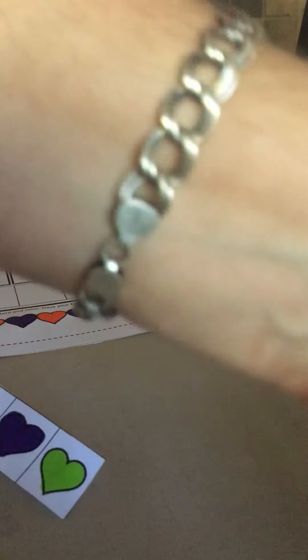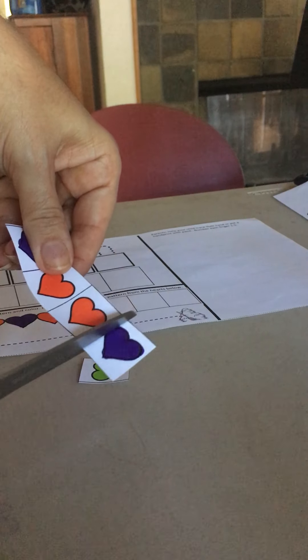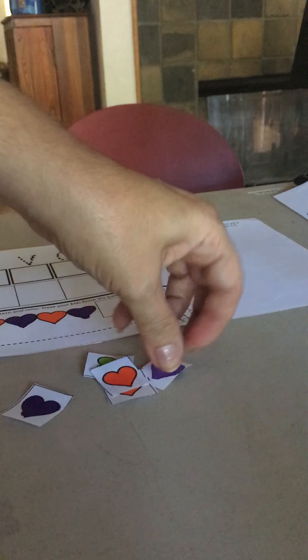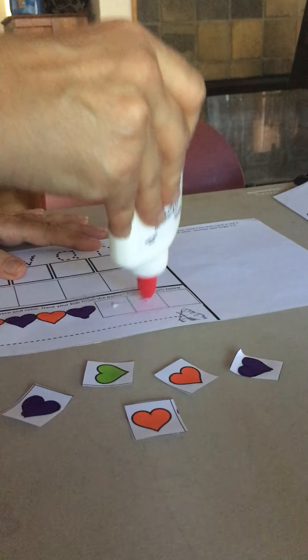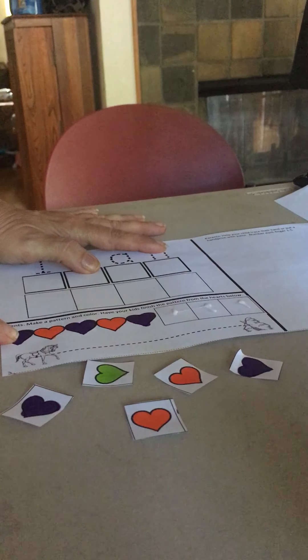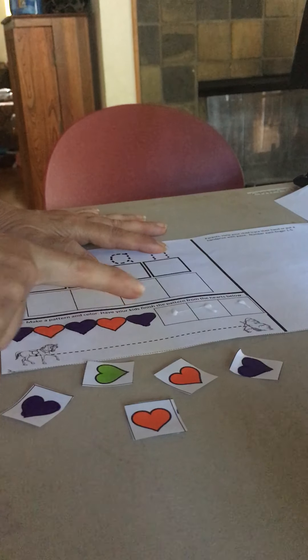I'm going to go ahead and cut all of these hearts. Then what I need to do is finish my pattern. So I'm going to put my little dots of glue ahead of time, and then finish my pattern of hearts: purple, orange, purple, orange, purple, orange.